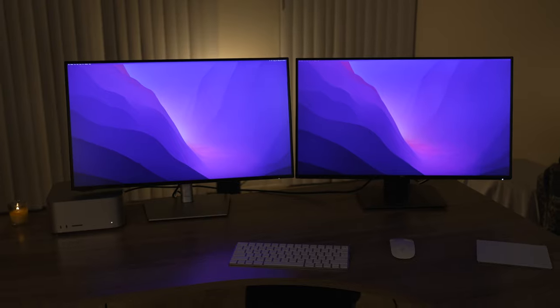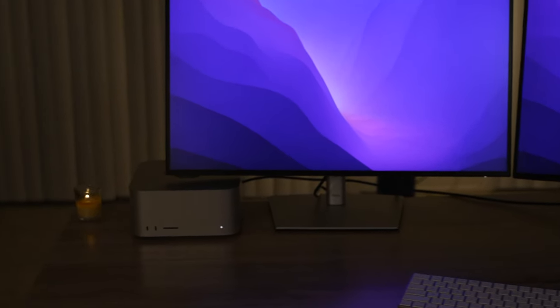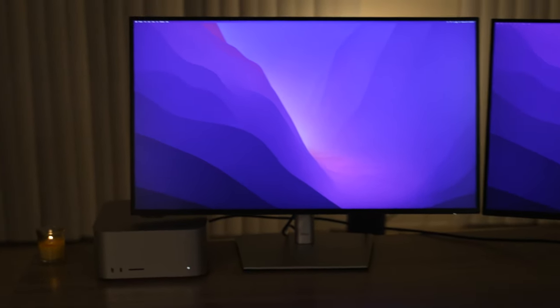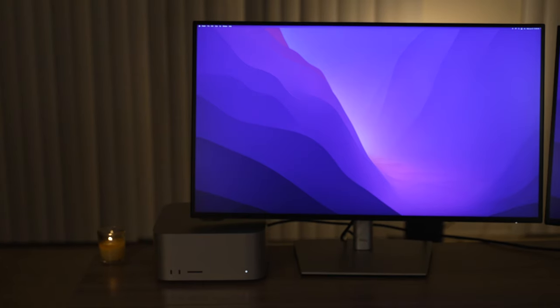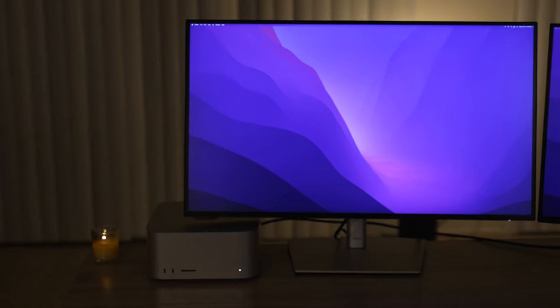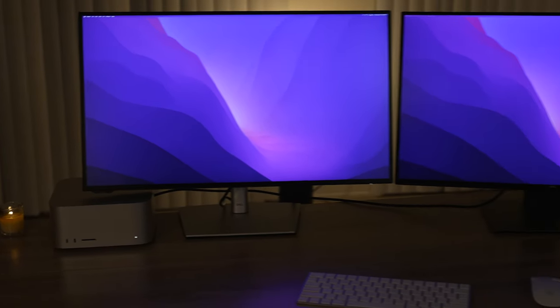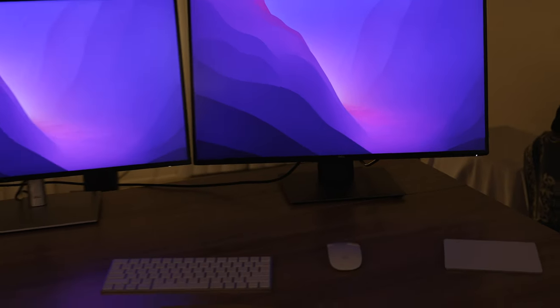Just to start it off, as you can see with the lovely Mac Studio we have right here, the one on the left fits a lot better. We're having a lot more fun with the color matching. The one on the right is not as fun because we're not matching that color perfectly — that silver. The classic's back.